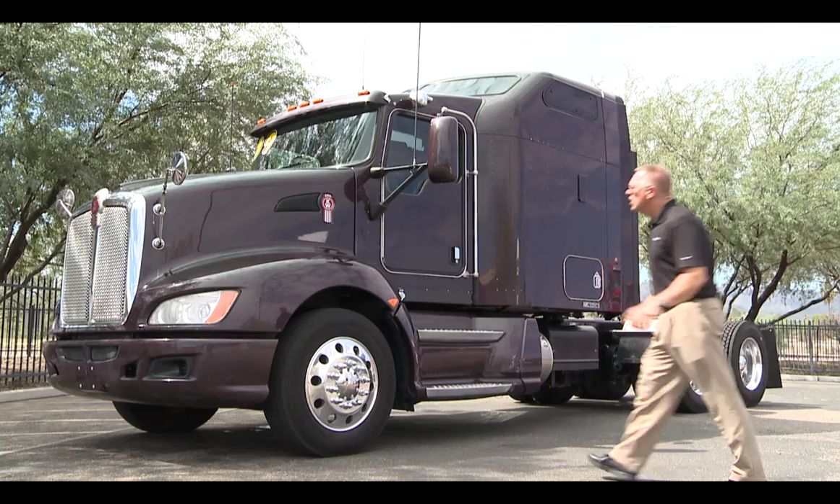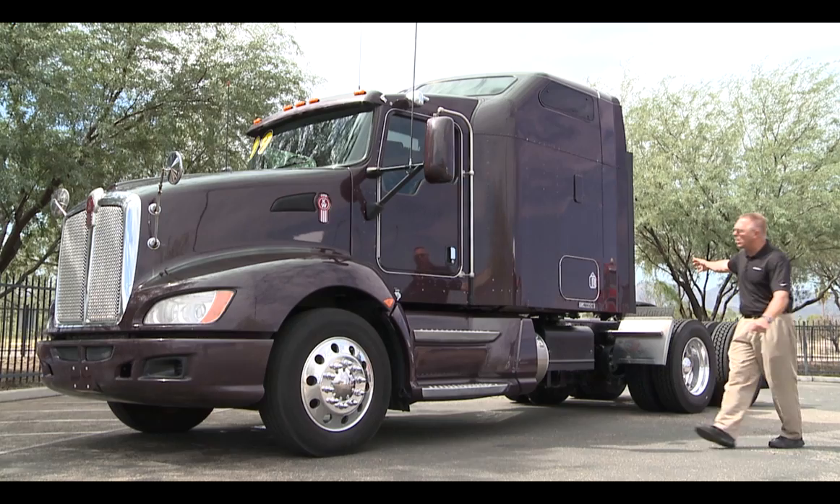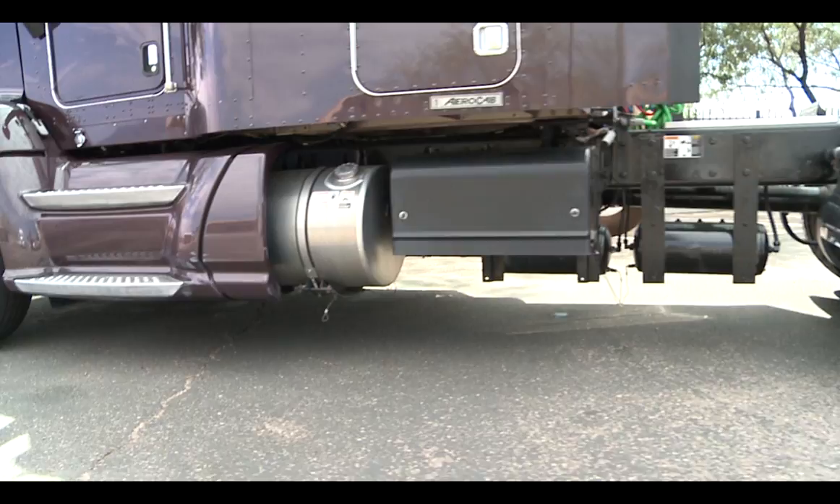As we work down the side of the truck, you will see that you've got the aerodynamic mirrors up on top. You've got the daylight doors, which are a trademark of Kenworth — the world's best. As you work down this truck, you'll notice that you've got an open area here where your battery box is.